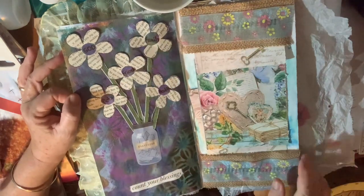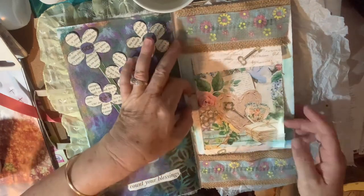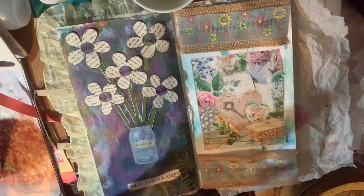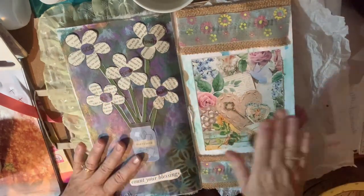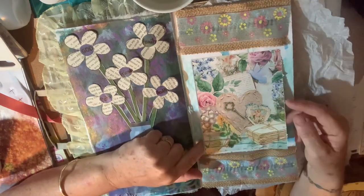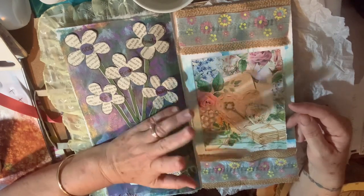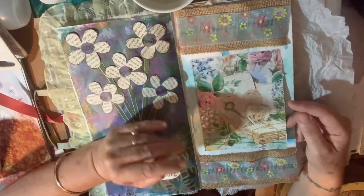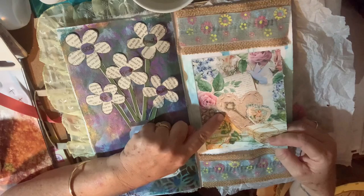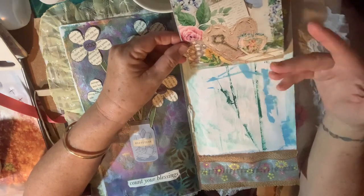Day 18 was 'Keys.' I couldn't find any keys, but in an old Daphne's Diary magazine I came across a picture. I was starting to think I'd have to paint some keys or find stamps — I didn't really know what I was going to do. Then I came across this one and only picture of a key, and it also has the same picture on the back, but I didn't want to waste the paper.